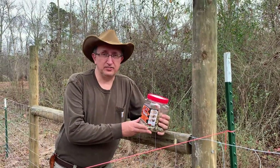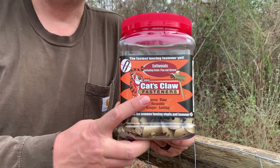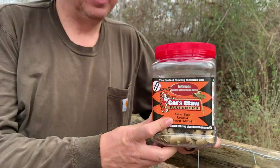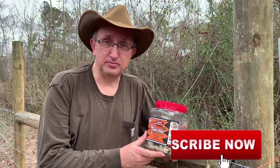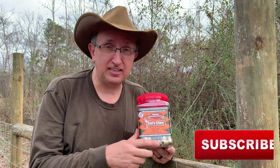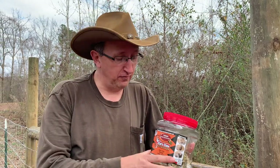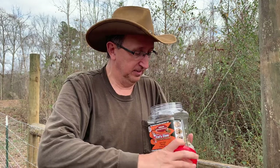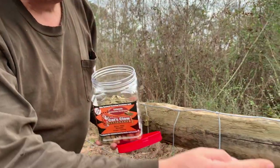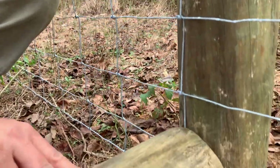These are the fasteners I was telling you about that replace fencing staples — cat's claw fasteners. You can get these on Amazon. I don't make any money off that because not enough of you have subscribed — so subscribe, like, comment, get the notifications! In my opinion these are far superior to fencing staples. You have a self-tapping screw and then a claw clamp, and you can see what a good job these do fastening fence.